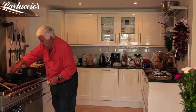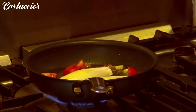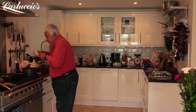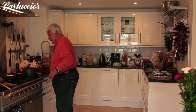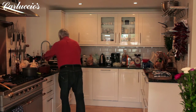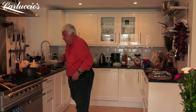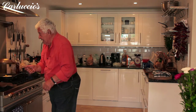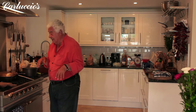Then you take the chicory and you put them in like this, with a little water, because I don't have a big lid — put the stem like that. And it braises — it's very soft.